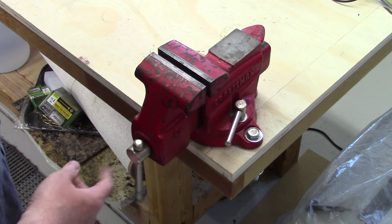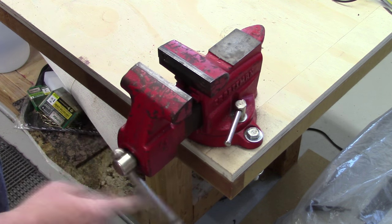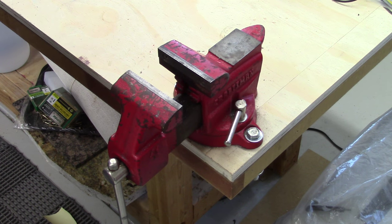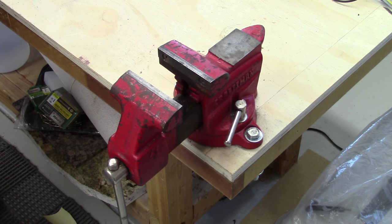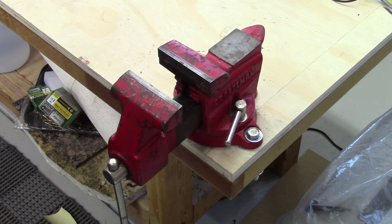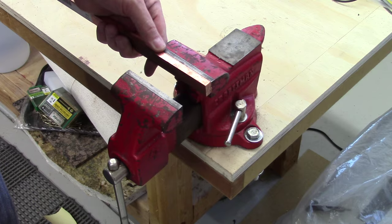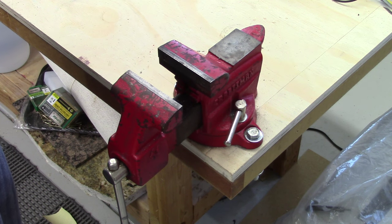But like most of these, it's got serrated steel jaws. Tom Lipton on Ox Tools is big on copper jaws, and of course I've got his book — Metalworking: Doing It Better. So I finally broke down and bought a chunk of copper, and we're going to make a couple of jaws for this.